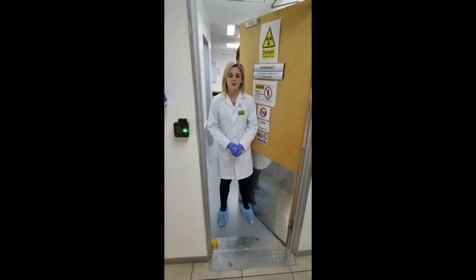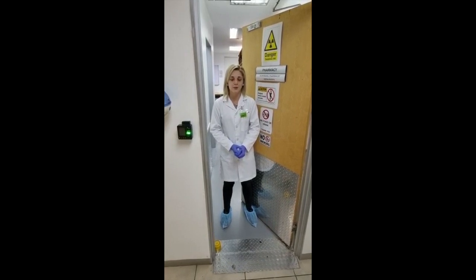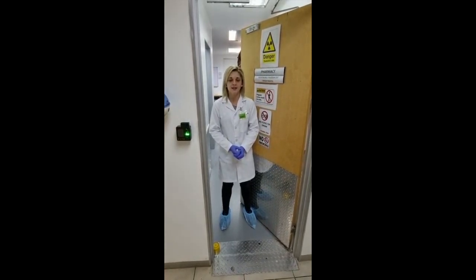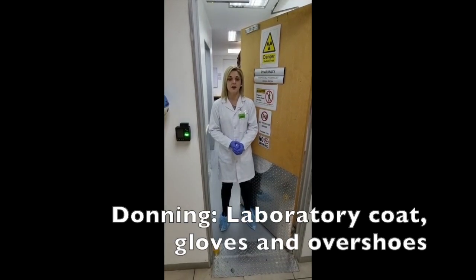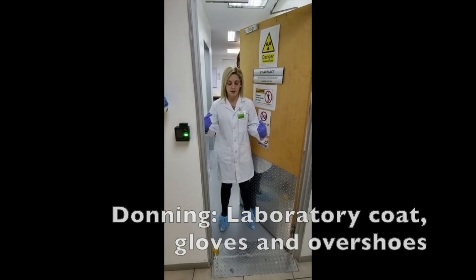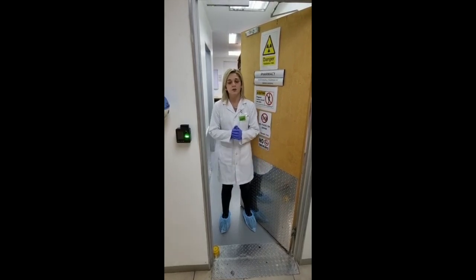My name is Johna Joerster and thank you for joining me today at AXM Radio Pharmacy where we will be doing a reconstitution. As you can see I'm already in the restricted side of the hot lab because I'm dressed — I've got my gloves on, my dosimeter, my lab coat as well as my overshoes. So if you will join me I can demonstrate my reconstitution.